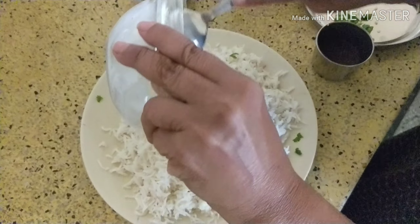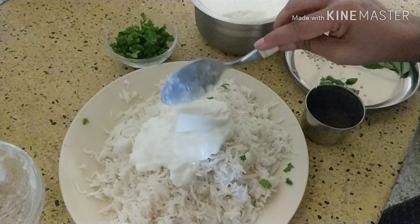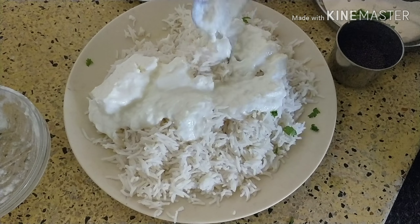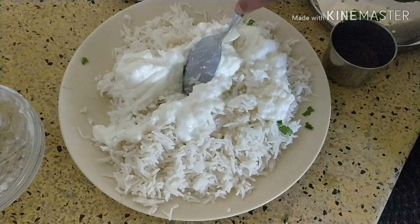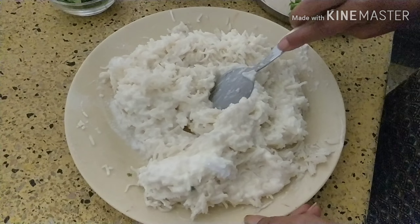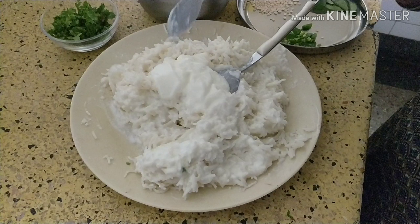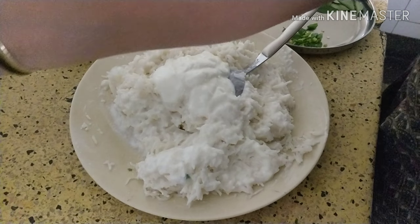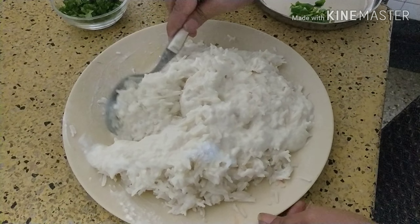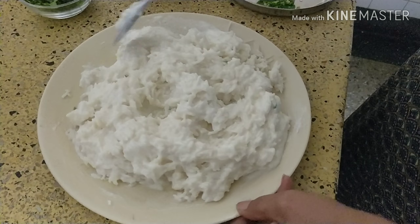First of all, mix curd into the rice. Mix it well. Then we are going to give tempering on top. You should add a sufficient amount of curd, otherwise it will not taste good. It should be in a generous amount — it should not be less. Here you can see I have added sufficient amount of curd. Now you can see it is enough.